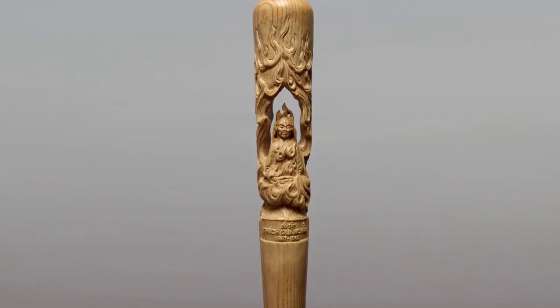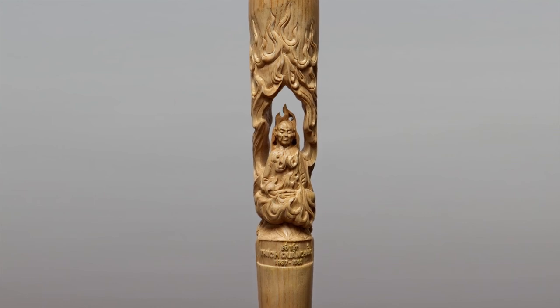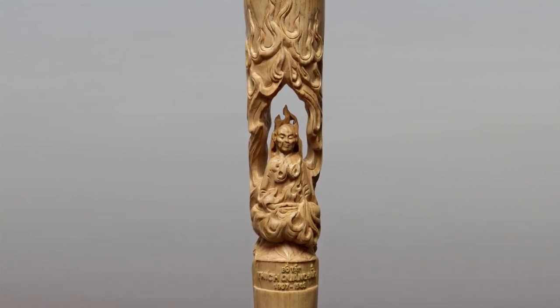Because the baseball bat itself is a symbol of strength, power, American colonialism — all these things.